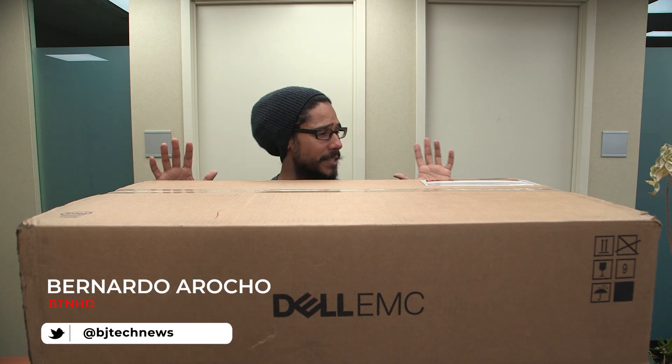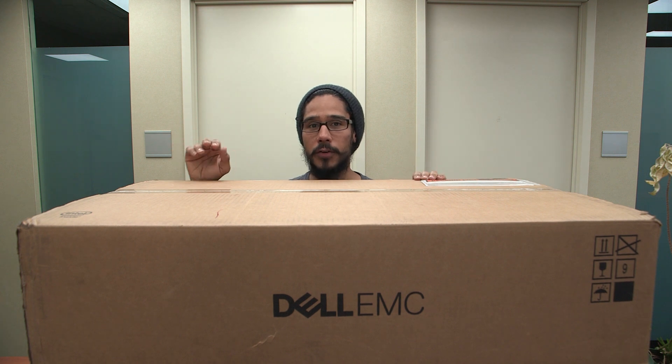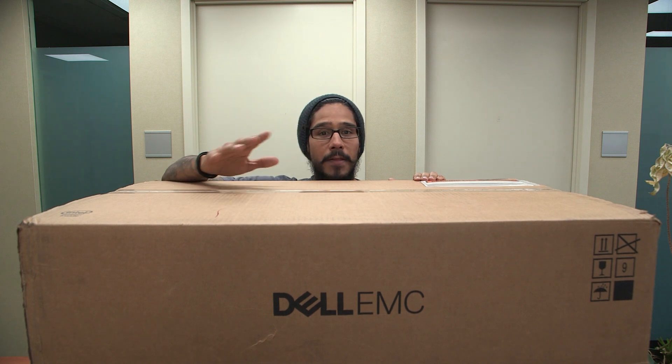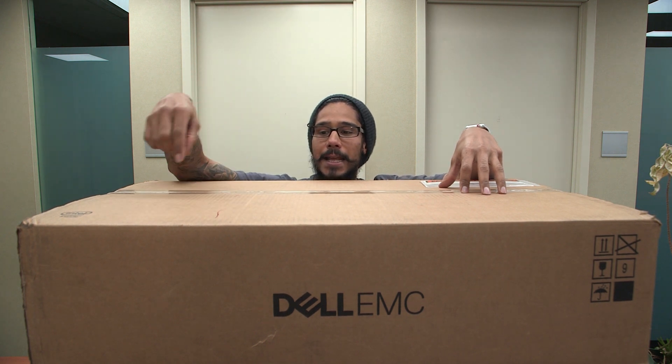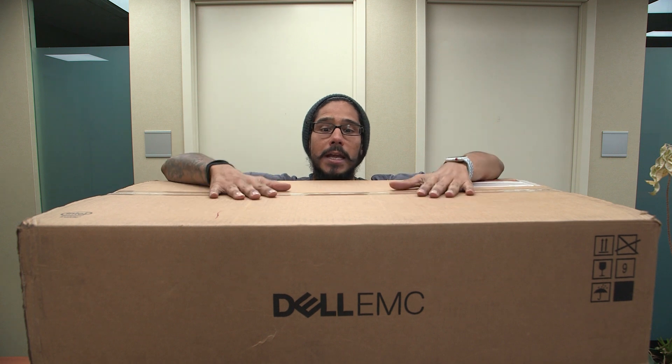What's up guys, it is Bernardo from the BTNHD. I just got two new servers at my 9-to-5 job. I have the slightest clue what type of servers, what type of memory, processor, or even model they are. All I know is they are 1U Dell servers, replacements for our domain controllers. We are currently running two PowerEdge 860s running Windows Server 2008 R2 Service Pack 1. The plan is to install Server 2019, add them to our current domain, and then decommission the old ones.